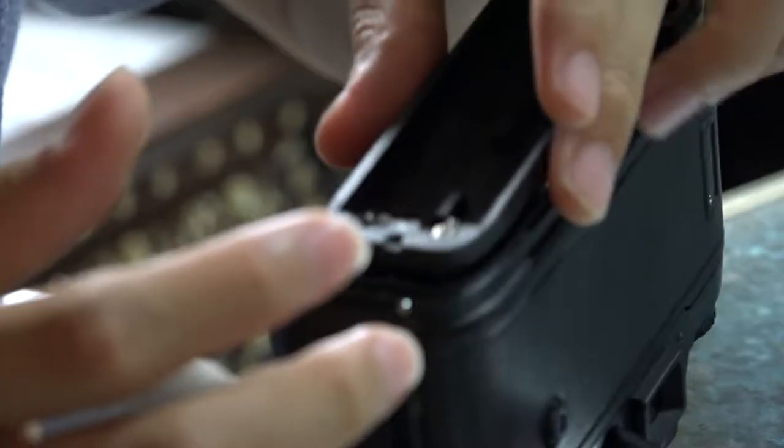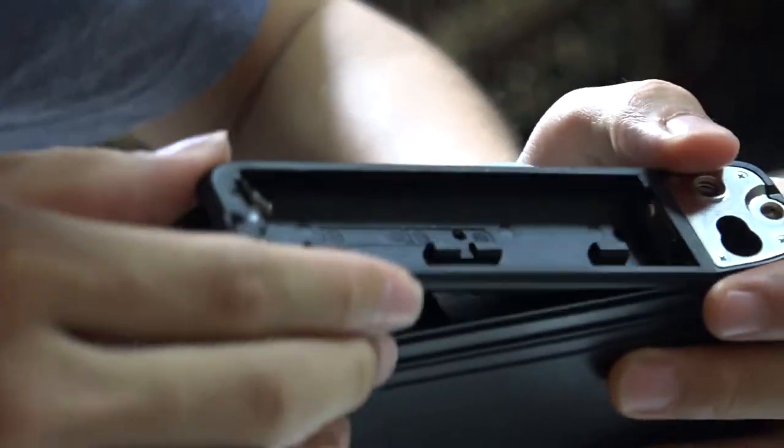A really good reminder: you probably shouldn't leave batteries in devices when you're going to store them for, you know, decades.